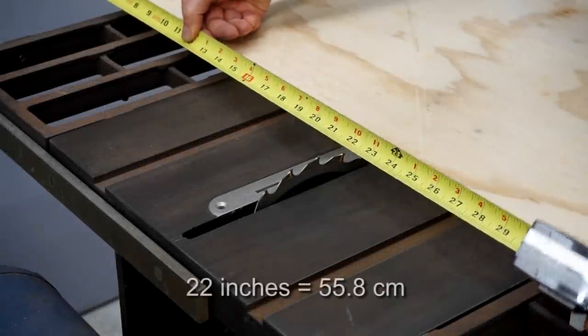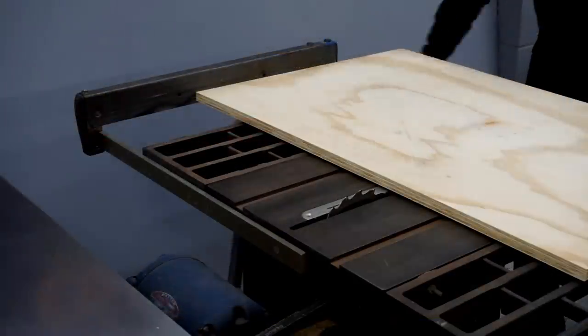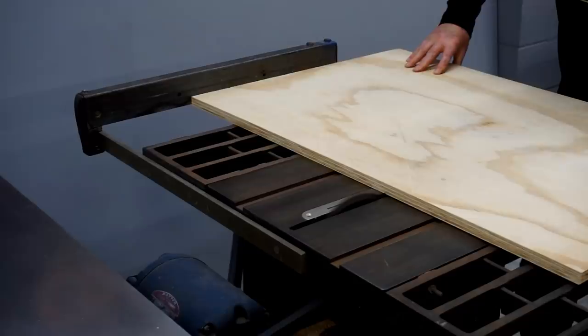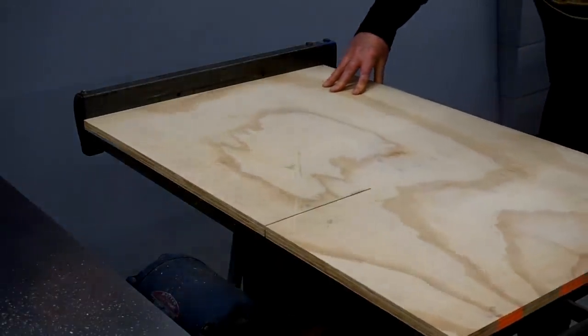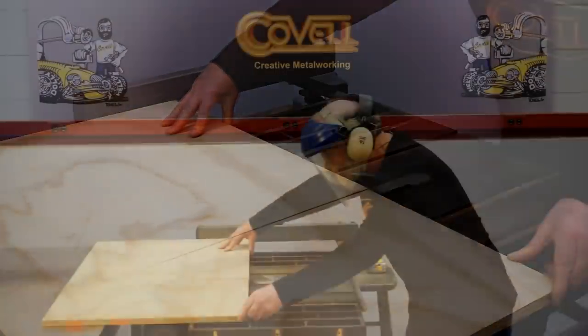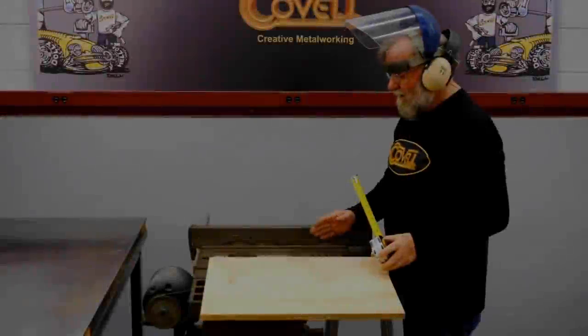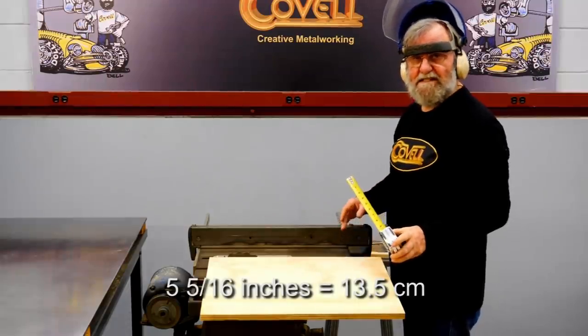I have the fence set to 22 inches, so I'll go ahead and make the cut. Now I'll cut off a strip 5 and 5/16 inches wide.